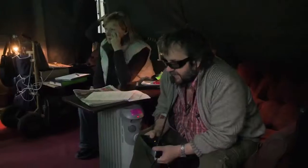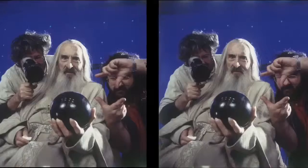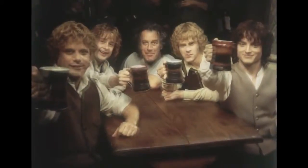Shooting the Hobbit in 3D is a dream come true. If I had the ability to shoot Lord of the Rings in 3D, I certainly would have done it. What I actually did on Lord of the Rings is I had a 3D camera taking 3D photographs. Hopefully one day, maybe even on 3D Blu-ray, we might be able to show you some of the 3D photos from 10 or 12 years ago.